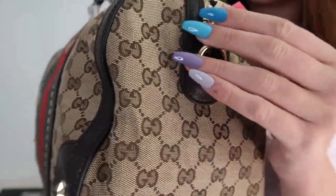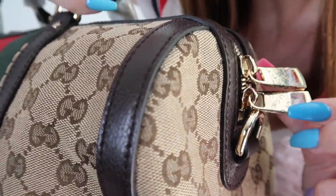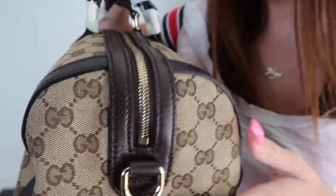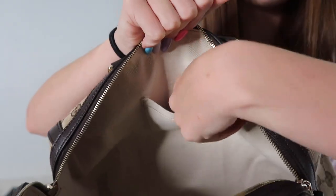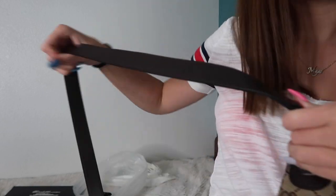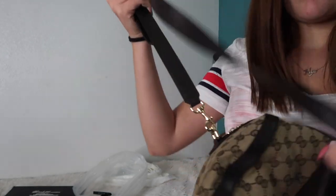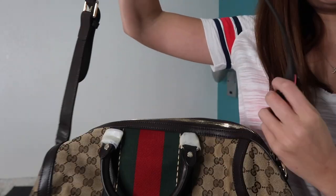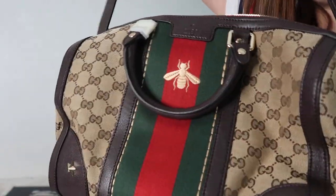And the bottom has this. The other side zippers. The other side is just like that — that's what it looks like. And here's the other like strap. Just the same color inside. On this side it has like another pocket. I like it way better with this strap, to be honest.